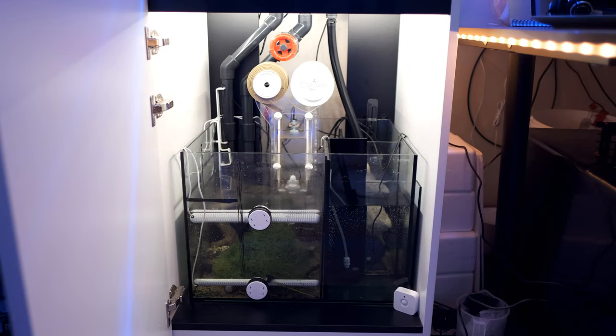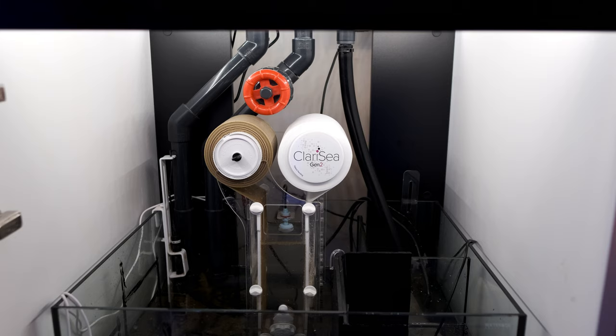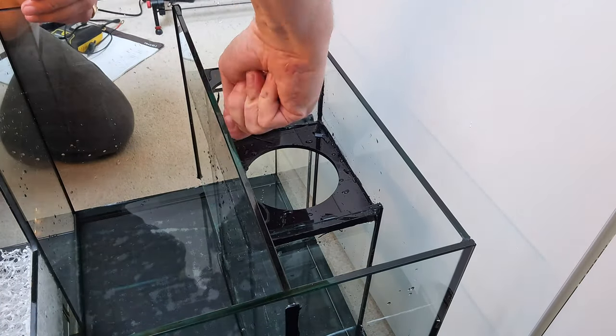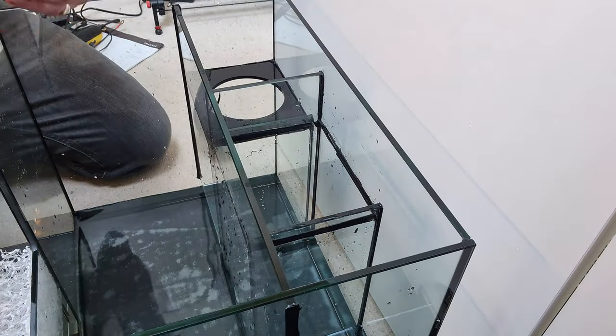The first thing you'll notice is that I've installed a Clarice Automatic Filter Roller. I should say quickly that I haven't been given any equipment for free in this tank — I've bought everything you'll see with my own money. This is the SK3000, and I first had to make room by removing the existing filter sock section. Removing baffles from a sump is, quite frankly, a bit of a ball ache.